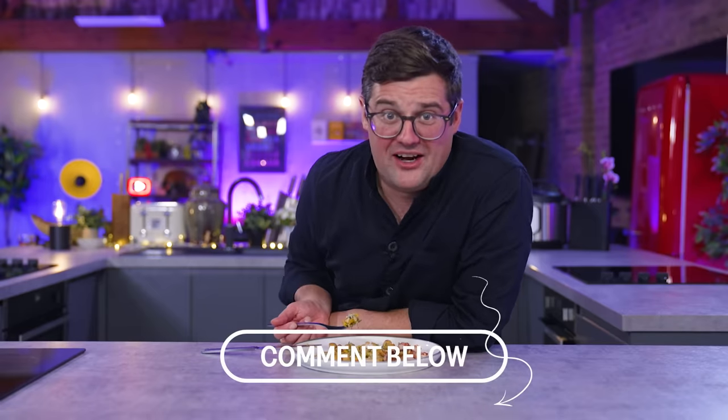Comment down below if you guys have got any ideas for weird categories and restrictions to try and fool me next time. If you like the video and want to see us doing more of these, give it a like. It's a thumbs up, but with a drill.